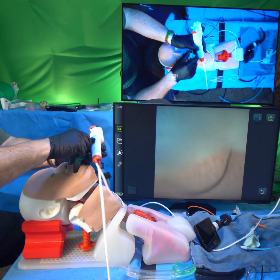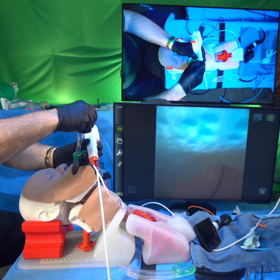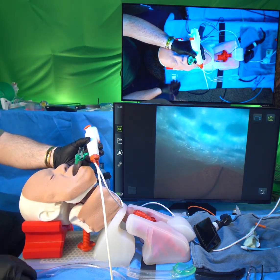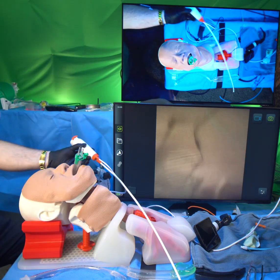That's a 7.0 tracheal tube through a size 4 iGel. And there you have it. Nice.